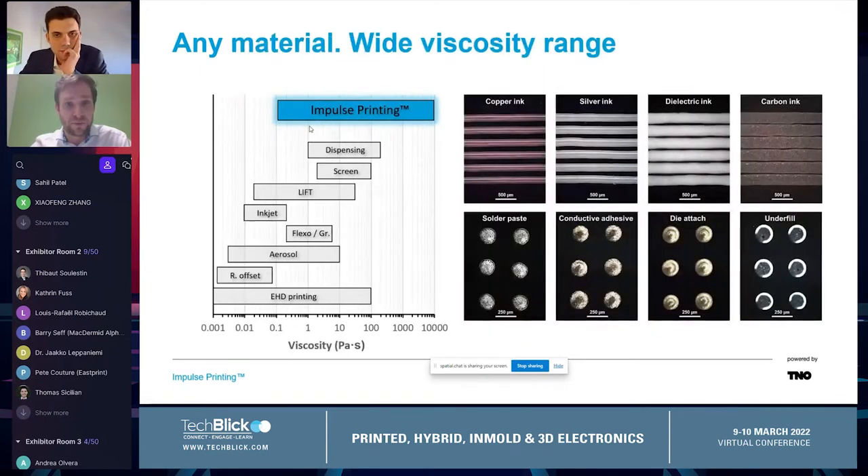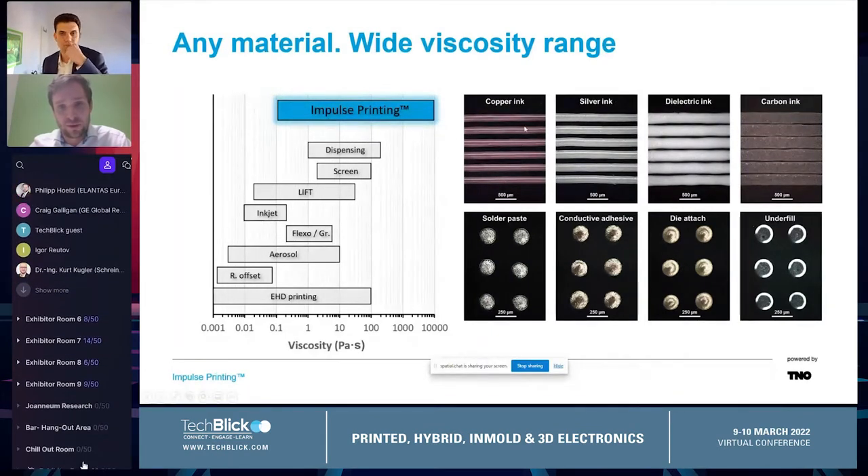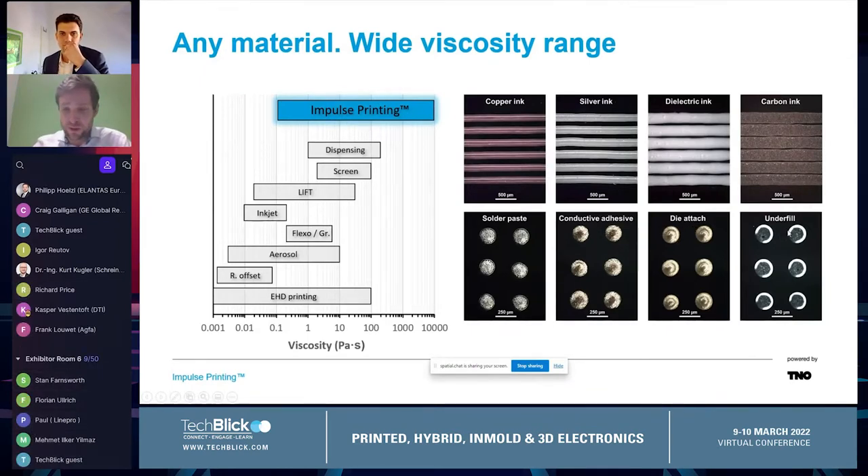In terms of materials, we were basically able to print any material we could find. Viscosity ranges from almost water to almost solids. We printed copper, silver, dielectric, carbon, solar-based, conductive adhesive — so not even a solvent there, just epoxy — and die-attach materials and also underfill. So all of this is possible to print.